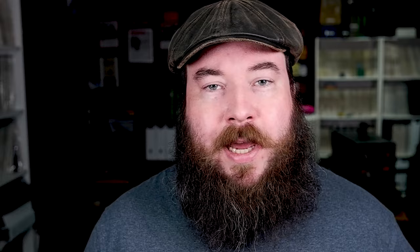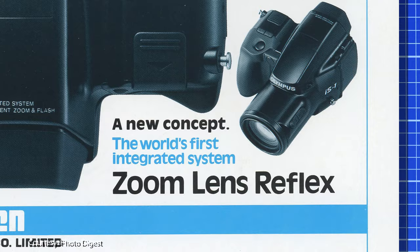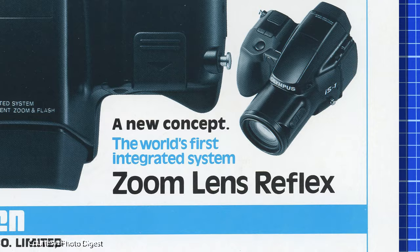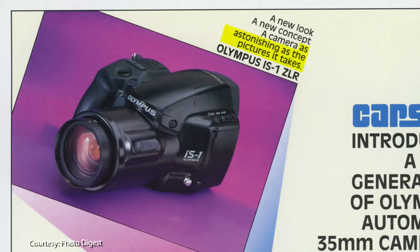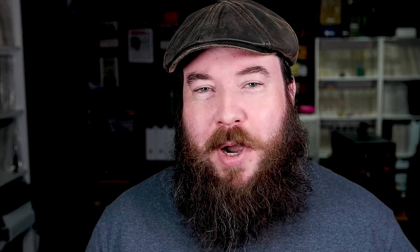Peterson's Photographic ran an ad in November including the IS-1 by Supreme Camera and Video out of Brooklyn, New York. CapSim Group Inc. also ran several ads in Photo Digest and PhotoLife in 1991 and 1992. A January Photo Digest ad called the IS-1 'the new shape of photography,' 'a new concept,' and 'the world's first integrated system zoom lens reflex.' An August issue ad called the camera 'as astonishing as the pictures it takes.' A December 1991 PhotoLife ad stated the camera has 'a uniquely ergonomic design that complements today's active lifestyle.' The largest ad was a multi-page piece structured like a review but labeled 'Special Advertising Section.'